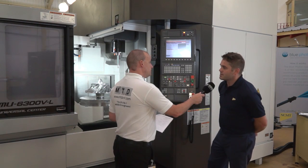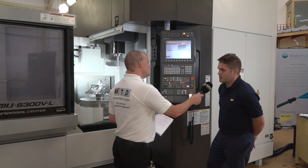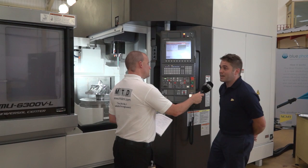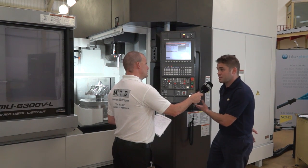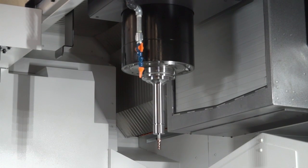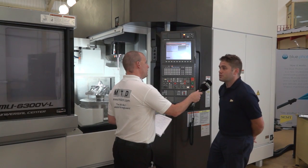And what about your spindle? You've got options — BT50, BT40, HSK? Yeah, so there's a whole range of different spindle adaptations on this one. We've got HSK 63, Capto C6, HSK 100 — which this machine is — and BT50. So there's a whole range of different spindles, different powers.